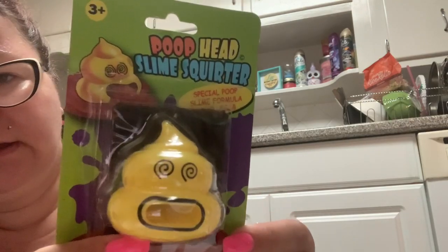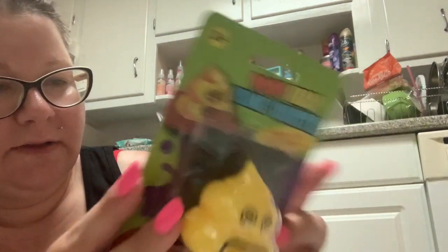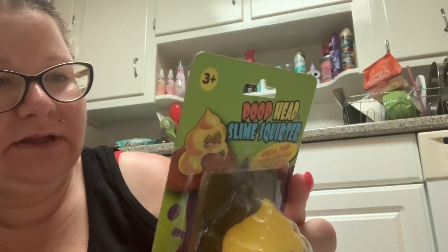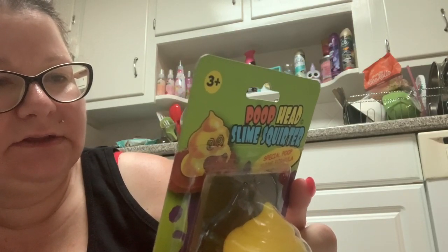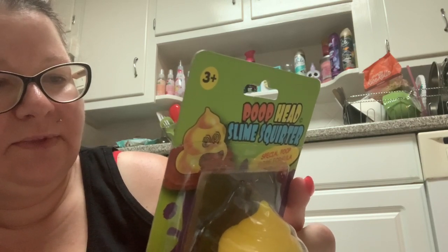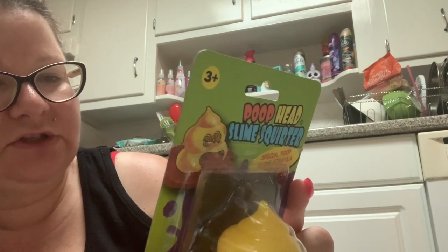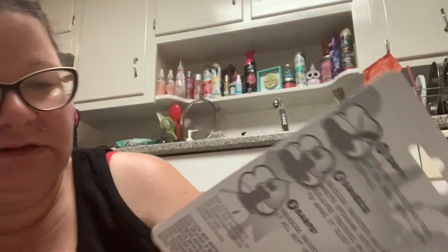Alright, now we're going to move on to what I'm sure will be difficult and disgusting. This is the poop head slime squirter. You're supposed to open the packet and pour out the ooze onto a clean surface, squeeze the squirter, and place the mouth opening into the ooze. Release the pressure on the ball slowly so that it'll slurp up the ooze, and then you're supposed to like barf out the ooze. Oh God, so disgusting.